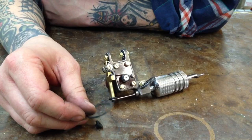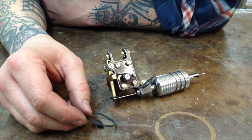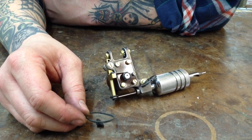I like using black number 12 rubber bands. They seem to have a pretty good amount of tension, and that's kind of how I set everything up — with these rubber bands.